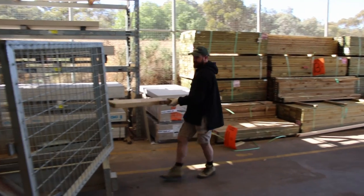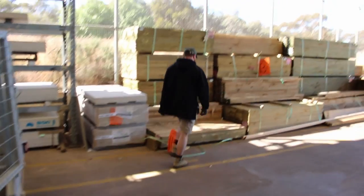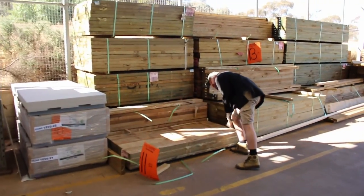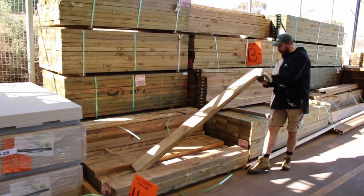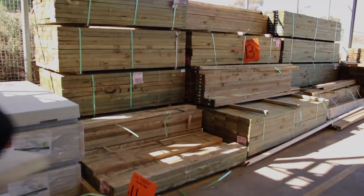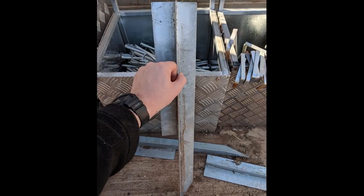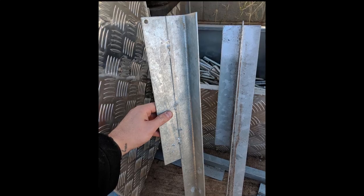Then we went to Bunnings — man I love Bunnings, my favorite store. I'm picking out some sleepers that are going to make up the sides of the garden bed. Have a look down the sleepers to make sure they're nice and straight, and if they're bowed or crooked put them back and grab another one — there's always heaps there. The other parts you need are the stakes that lock it all together: there are centerpieces and corner pieces, and you'll need the right number of those.